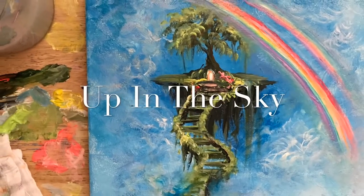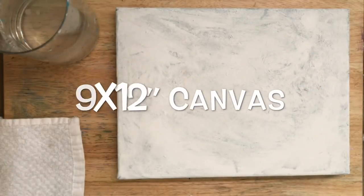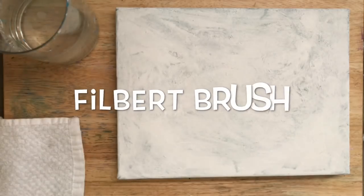Hi everyone, welcome back to my channel. I'm acrylic artist Joni Young, and today I'm showing you step-by-step how to paint this fantasy piece titled 'Up in the Sky.' We're working on a 9 by 12 double primed canvas.